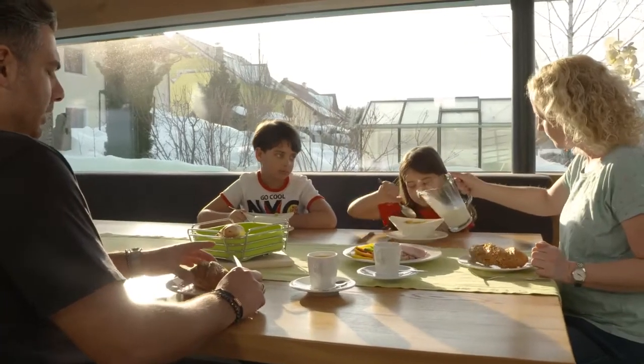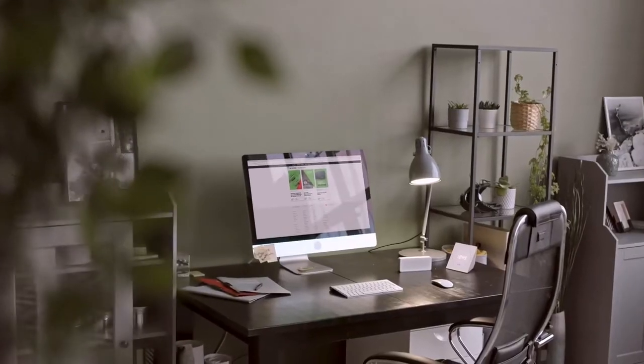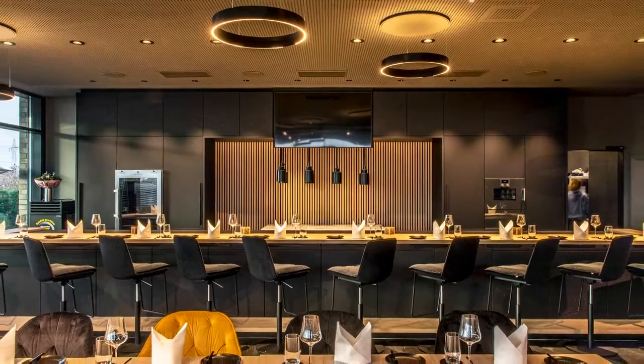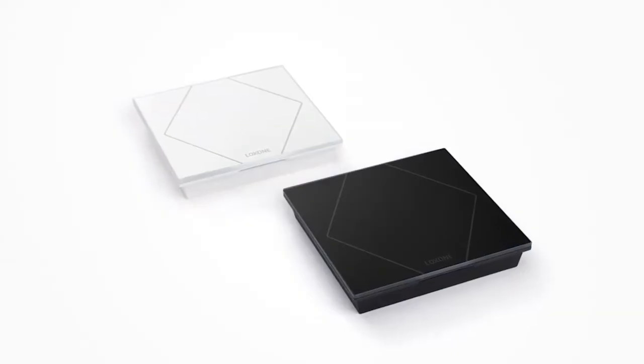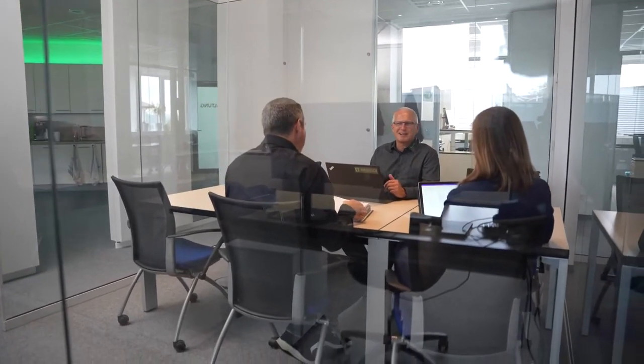No matter whether you're planning a project for your home — could be your house, your apartment, your home office — or for commercial buildings such as offices, hotels, restaurants, or medical practices, the Touch Pure with CO2 sensor, in conjunction with an integrated ventilation system, always ensures high air quality.